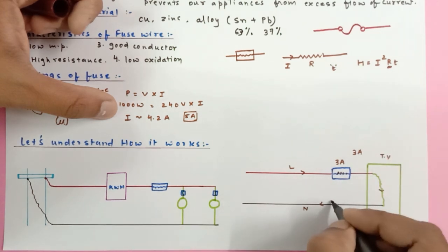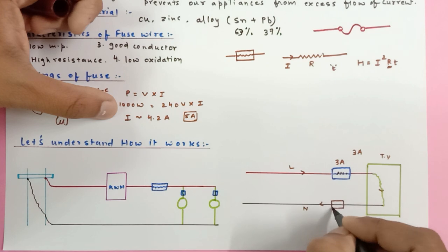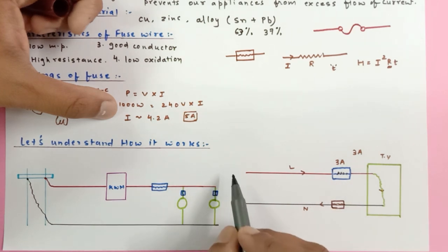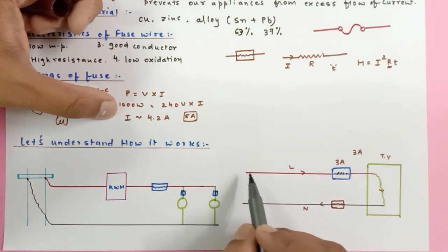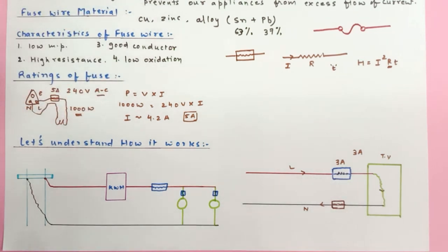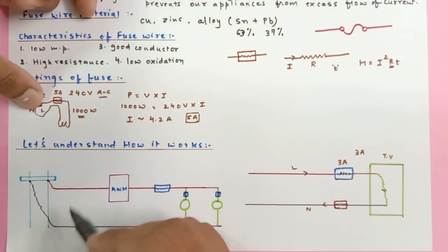If by chance you connect the fuse to the neutral wire instead of the live wire, high current due to fluctuations may damage the television first, and then pass through the fuse — which is of no use. So fuse wires are always connected with the live wire.